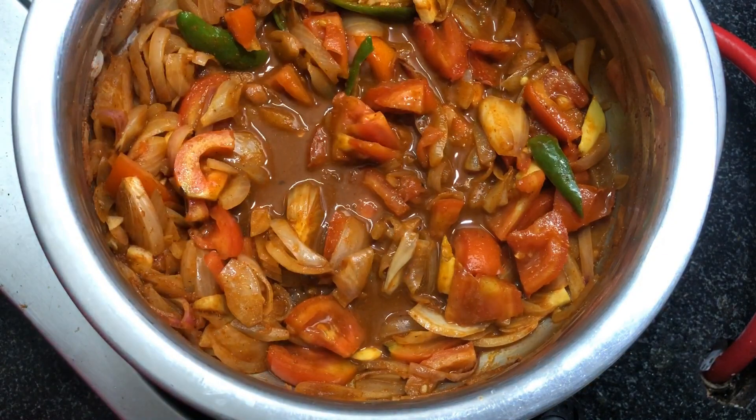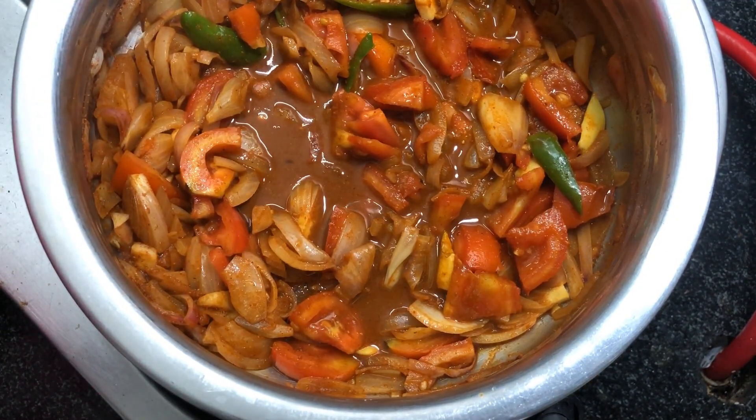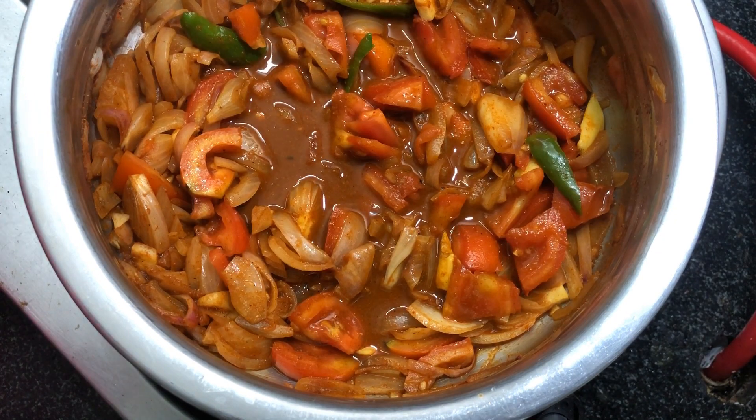Now the tomatoes and onions are cooked really well. Let them cool at room temperature for ten minutes. Once they are at room temperature, grind them well to a fine paste.